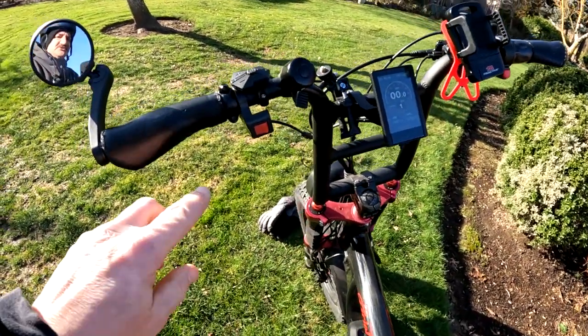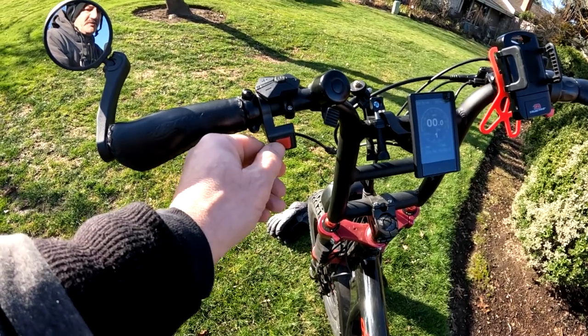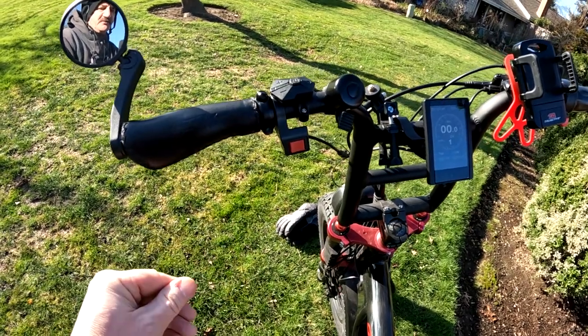Over here, this switch is for turning on the motors. Right now it's set to rear motor. You can turn it the other way for front motor only, or in the center gives you both motors.